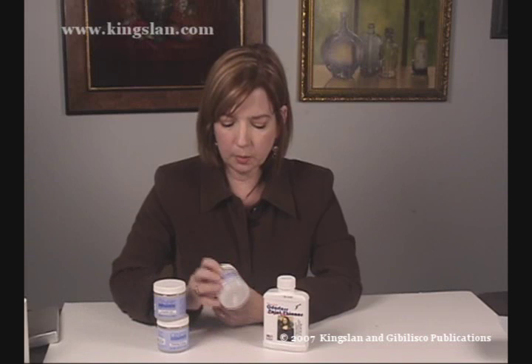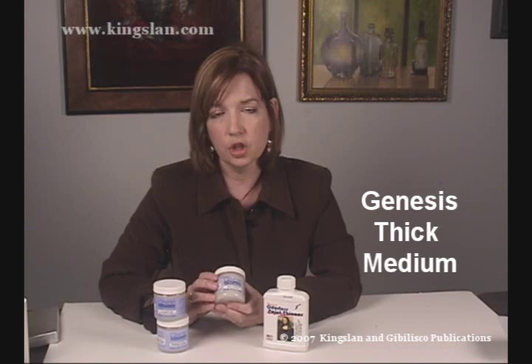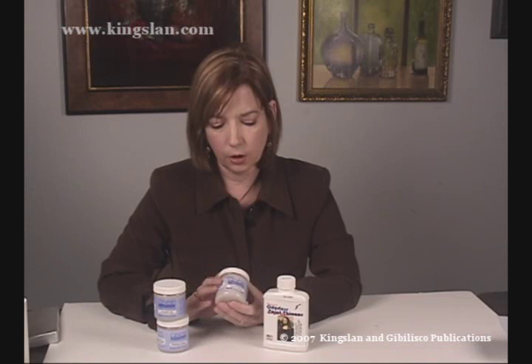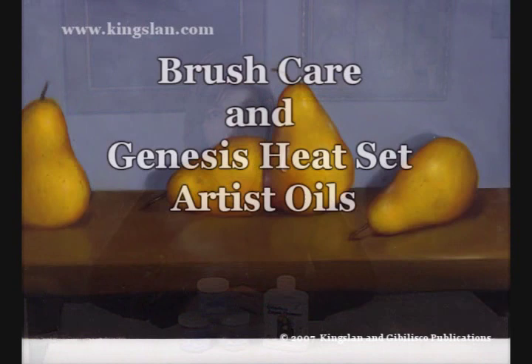The thick medium is a very interesting product — it's actually Genesis paint without any pigment in it. If you have a favorite color that Genesis doesn't make, maybe an iridescent color, you can take pure pigment and put it into the thick medium to make your own paint. It's also great for impasto work if you want a very textural surface. So with the thick medium, you can make your own paint or add layers of texture.